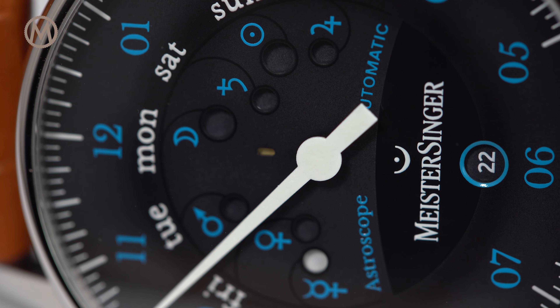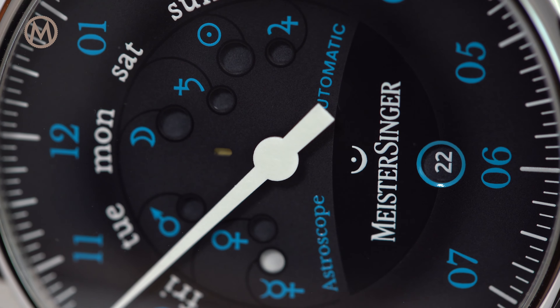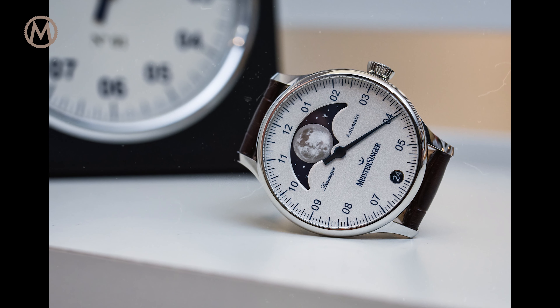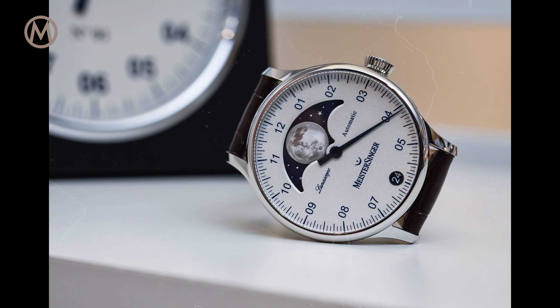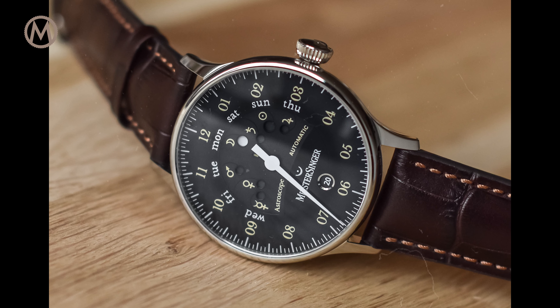Meistersinger is a quite young German brand created in 2001, which has built its reputation on a simple, original display: a single hand indication of the time. The idea was to offer enthusiasts something different, something with a certain philosophy of life where things are slowed down.